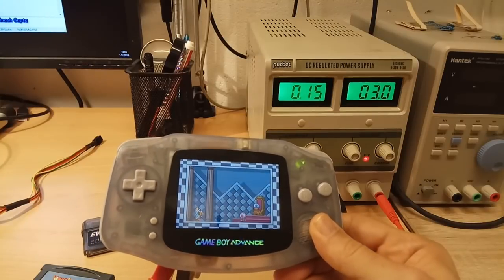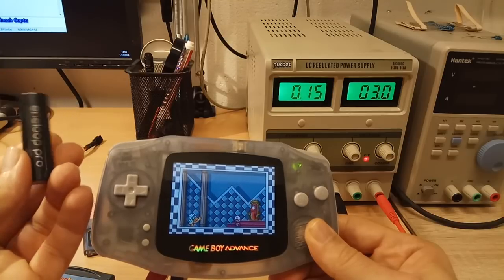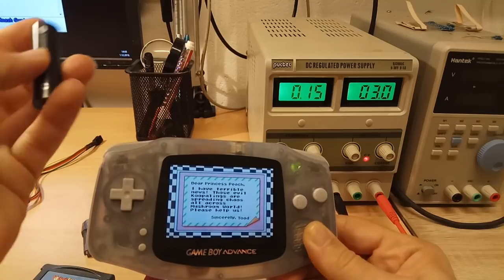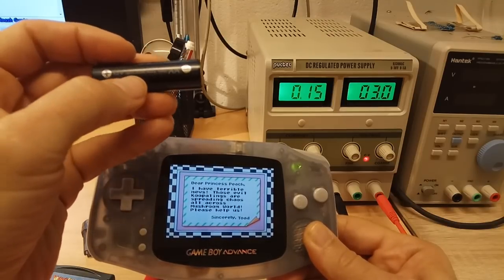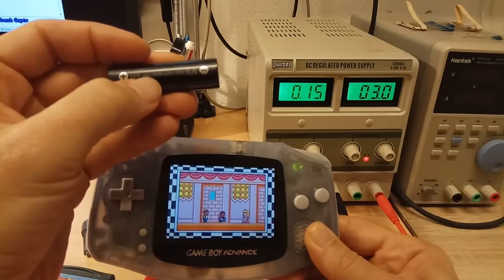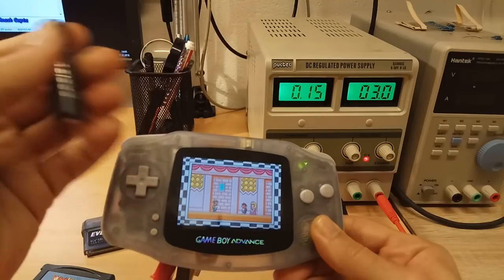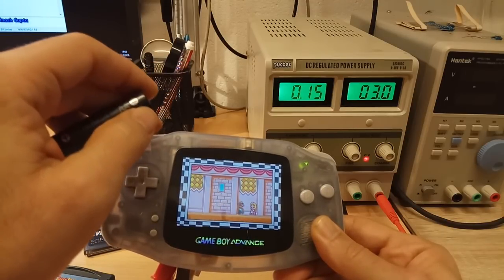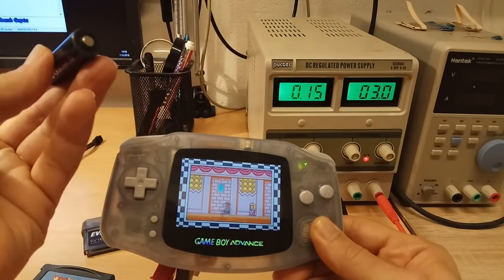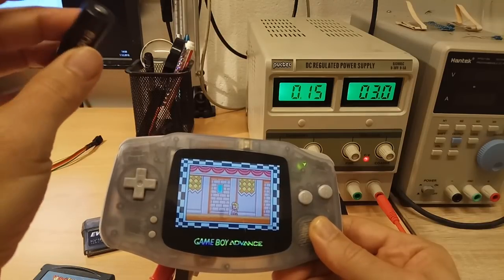Let's translate this power consumption into playing time. If you are using Eneloop Pro batteries like I do, which are the most powerful batteries out there, their rated capacity is 2500 mAh. But when used with the GBA, it doesn't reach that full capacity — the GBA uses only 2000 mAh from them.